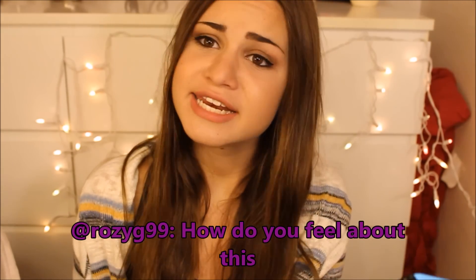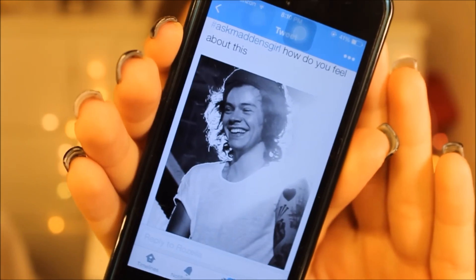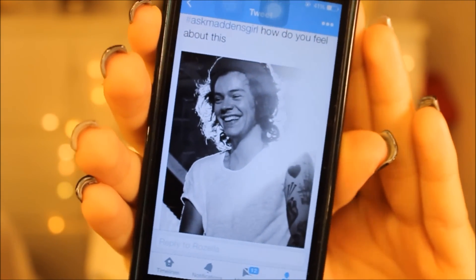RosieG99 asked me how do I feel about this — it's a picture of Harry and he looks like a freaking god right here. Oh my goodness. As to how I feel about this picture, words do not really describe how I feel, only emotions, and I can't really explain how I feel. That's my new background on my phone, because — beautiful.